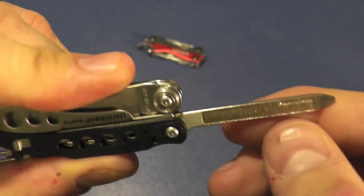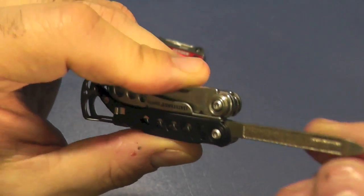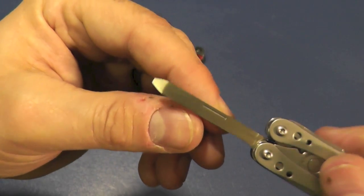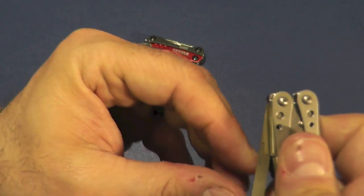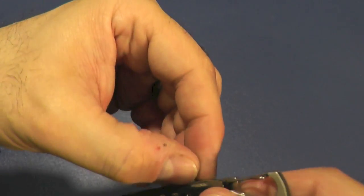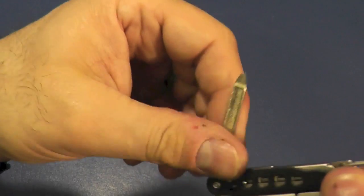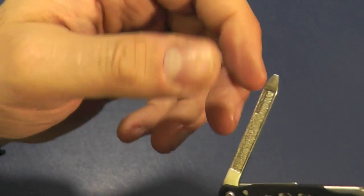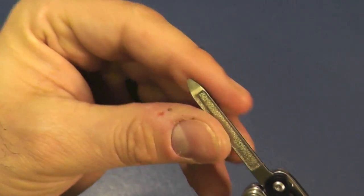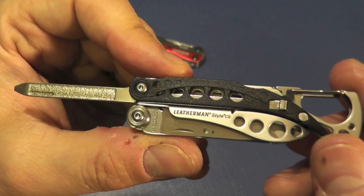Here's another tool — we have the nail file, so I can file my crusty nails. There's a nail nick, though it's funny, there's a nail nick on the other side that you can't use. You have to use this one here, which is sort of in the medium sandpaper section. On the end is a screwdriver that you could use for small flatheads or small Phillips.